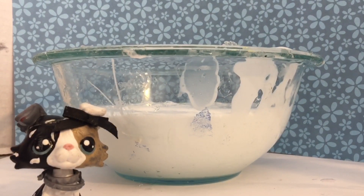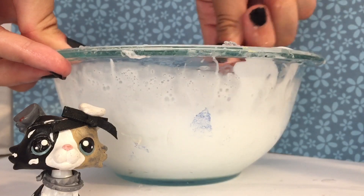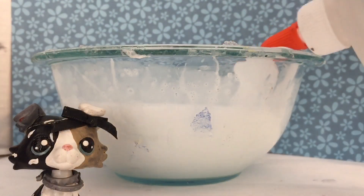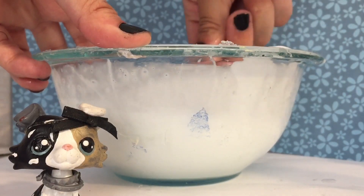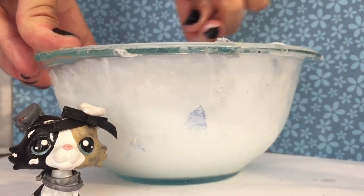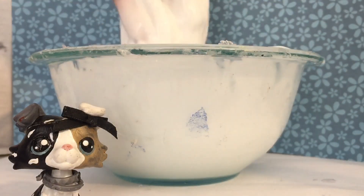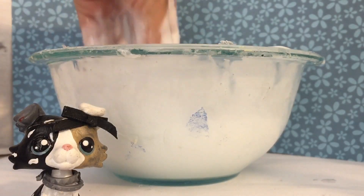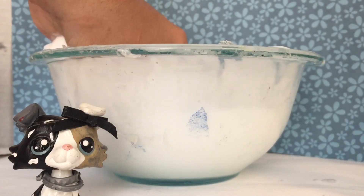Now I will mix it, and then add in the borax solution. I'm using my hand because why not — using your hand is usually better because you can mix it in better.